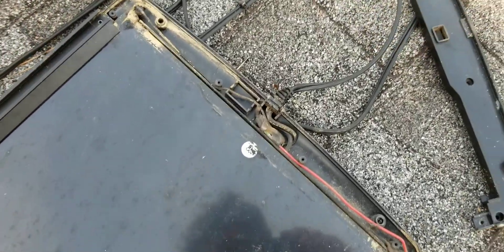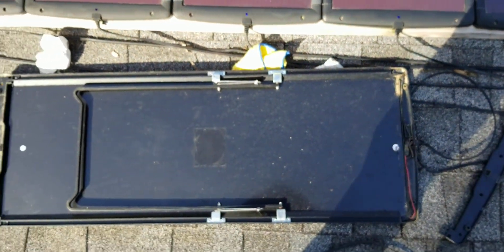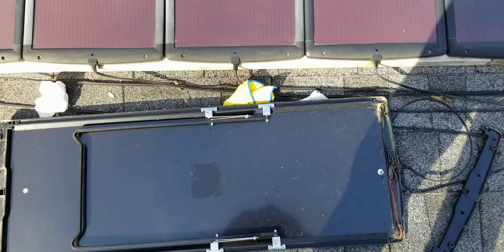So I hope this helps somebody out. New Harbor Freight panels are good — they can produce power without the blue light on, as you can see, and they do break commonly inside. Thanks for watching, please subscribe.